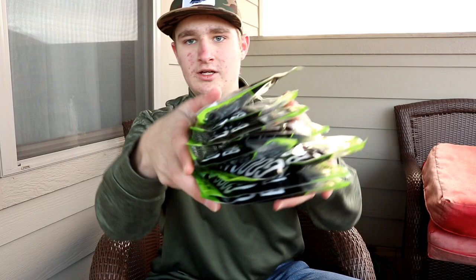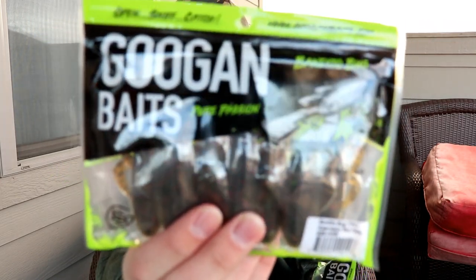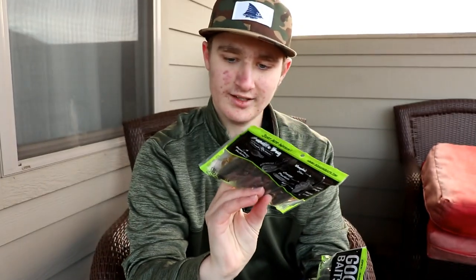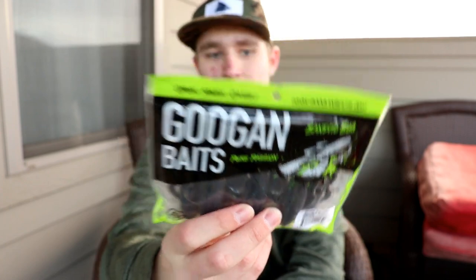Now we get into the glorious Guggen Baits. I've got a couple packs of baits I've used before and then some new ones. First up, two packs of the Bandito Bug — here's one in Watermelon Red Flake, that's a seven-pack, and then this one is Bandito Bug in black and blue, also a seven-pack. If you want to see my individual reviews over these three types of crawl baits, I've already got those videos up so go check those out.